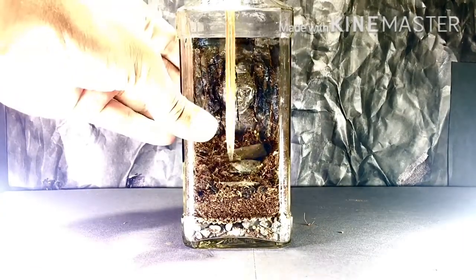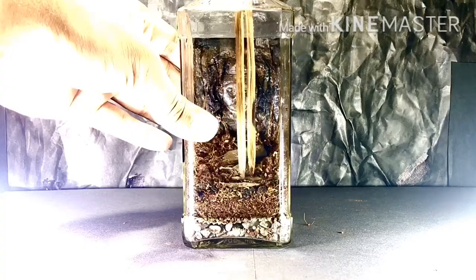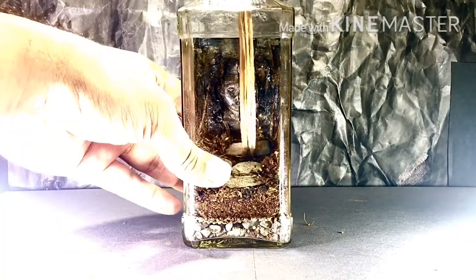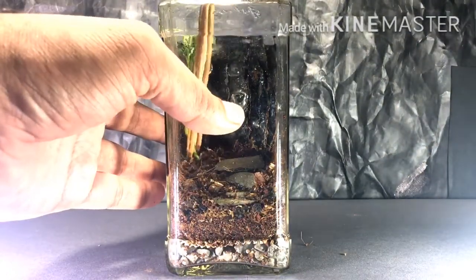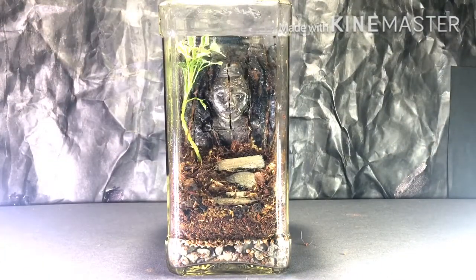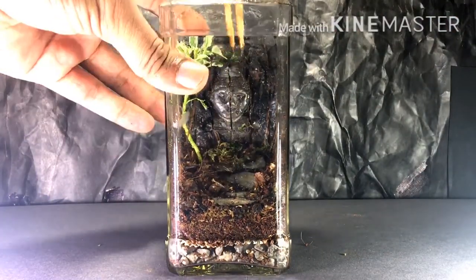I'll set the substrate lower at the front and higher at the back. These are the slate stones — setting them in place now. It's time to plant some plants.